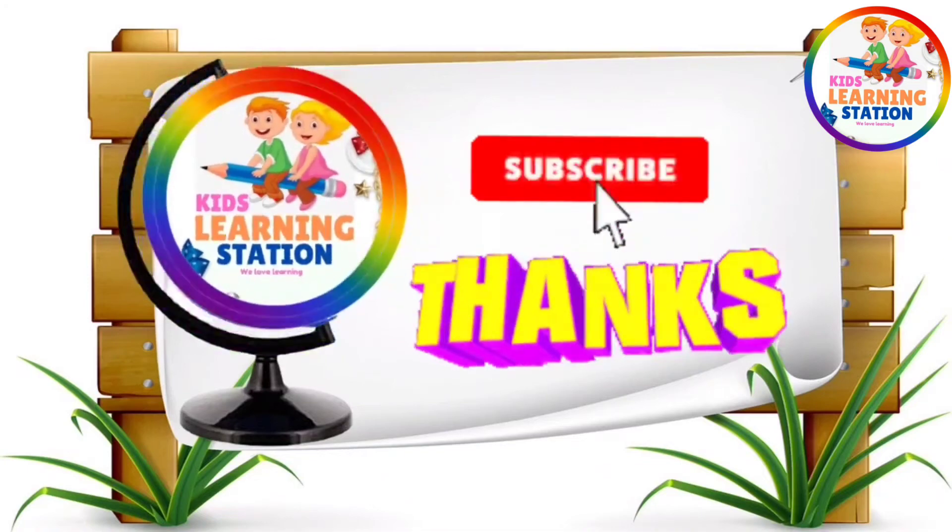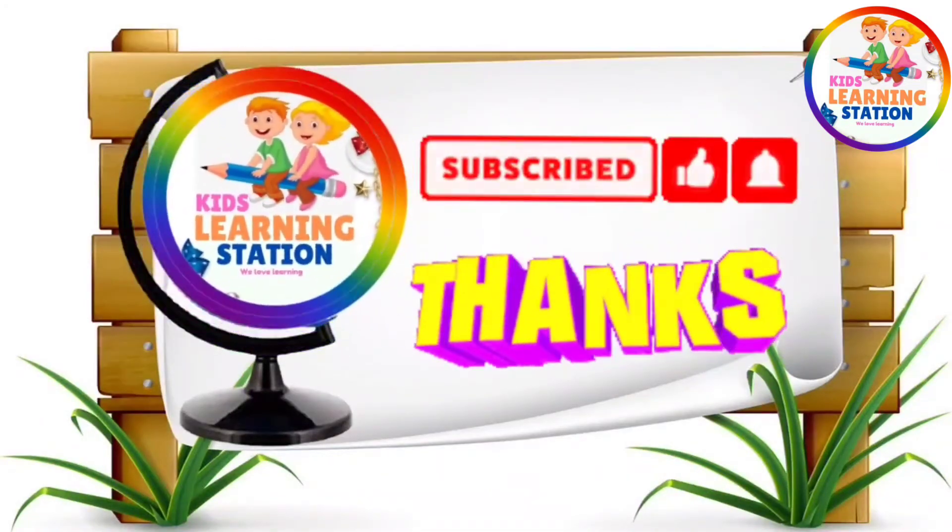Thank you so much for watching. Please like, share, and subscribe.